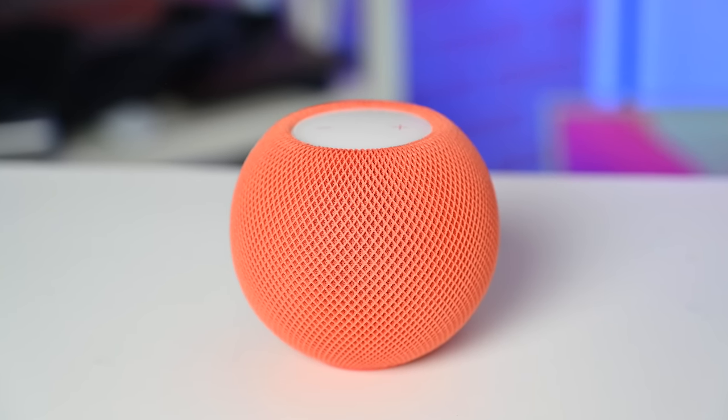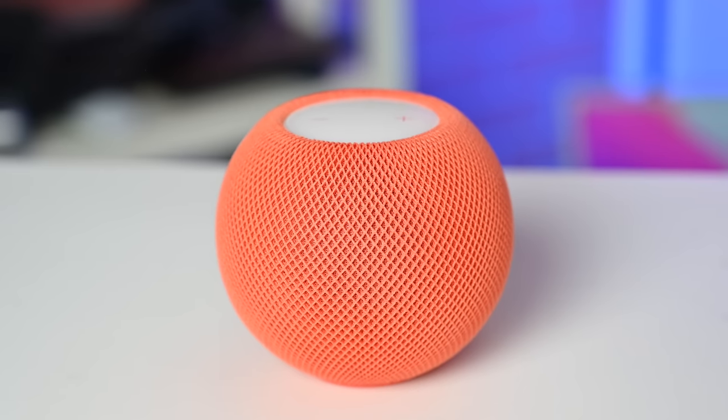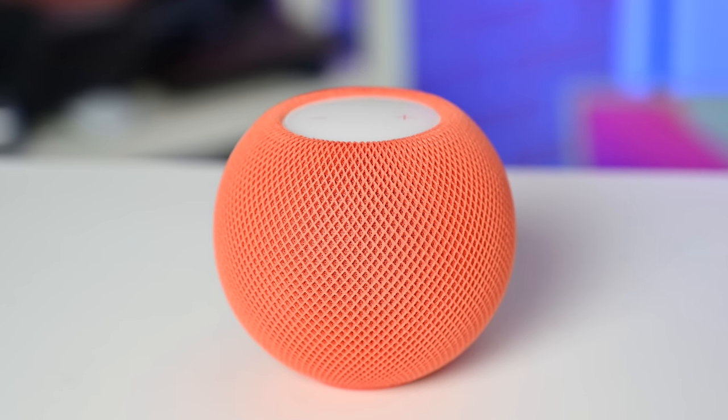There are three microphones inside to work with your Siri requests — whether it's getting the weather, setting a timer, or checking in on your smart home. Powering the whole device is Apple's S5 processor, which debuted with the Apple Watch Series 5.